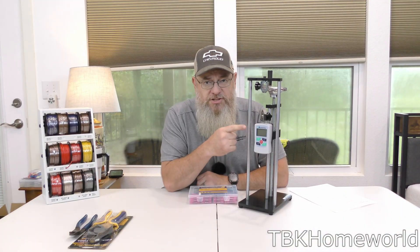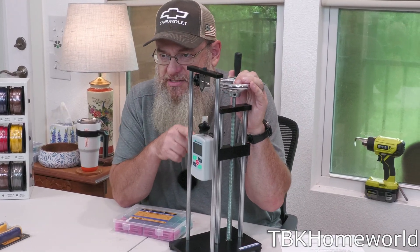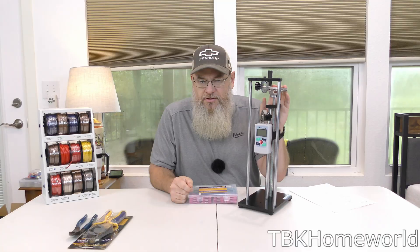For this video I actually went to the expense of purchasing a jig so we can test whether these butt connectors hold up, and do it in a more scientific fashion than somebody just pulling with their fingers.